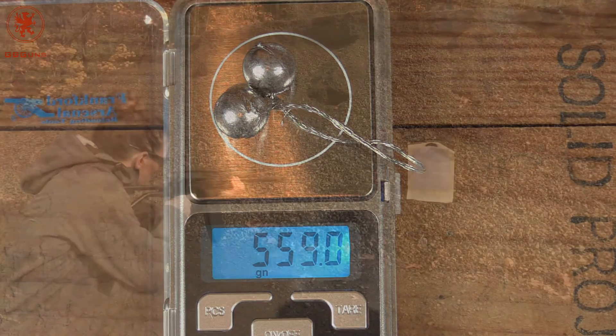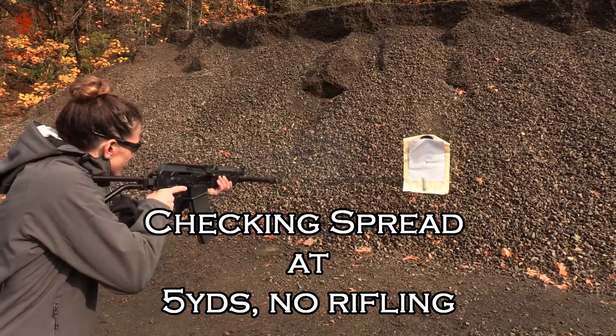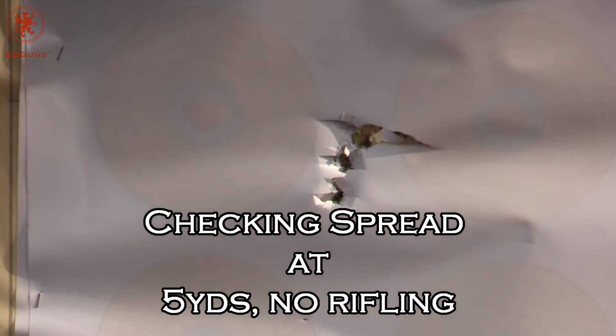Let's see what this does in general at around 5 yards. Not a lot of separation.